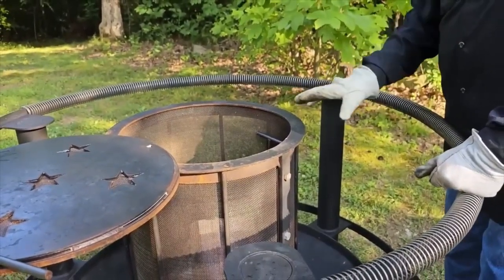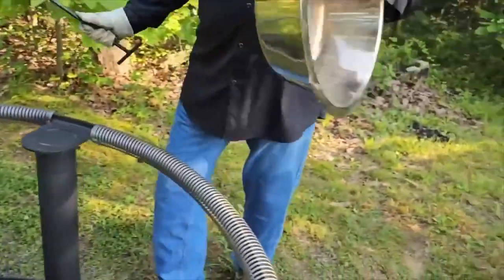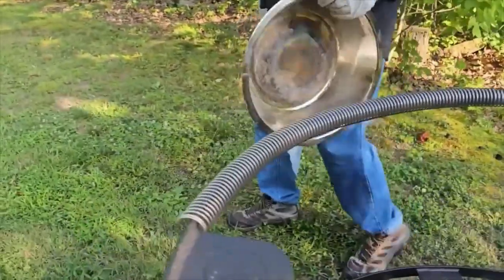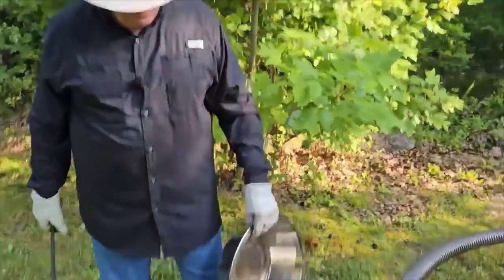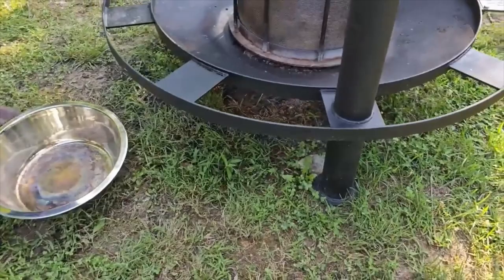You can take a plastic hard-bristle brush with a little soap and water and rinse it down. Never clean any of this with a metal brush. This is the ash pan. As I said, this has been used many times. There's only one direction the ash pan will go in.